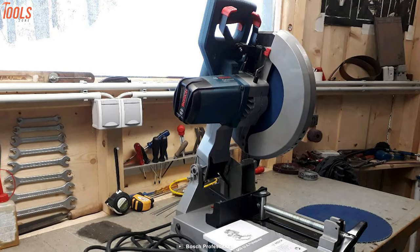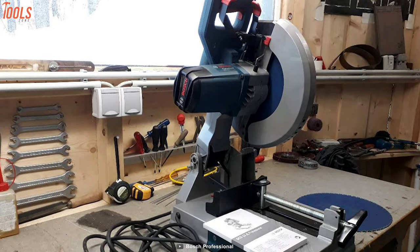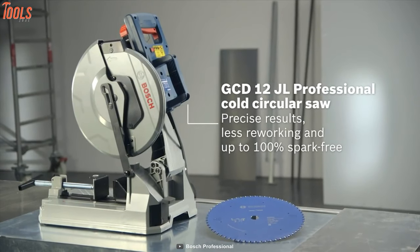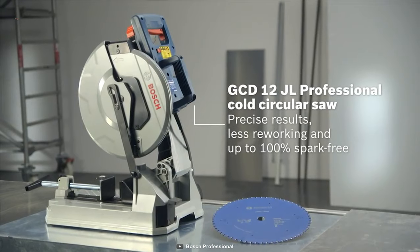In short, if you need a dedicated metal cutting saw for your workshop or industrial usage, then definitely go with this saw, since its heavy-duty motor and blade will cut any steel that you throw at it.